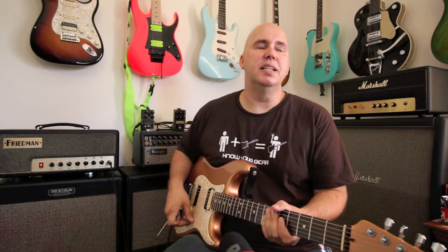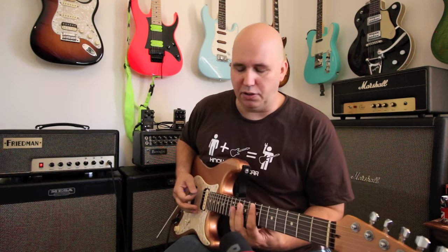Let me explain some of the amazing things I love about the amp already. The clean channel, which I was very concerned about, has one volume knob and a three-way switch. That concerned me because it seemed like an afterthought, but it is probably one of the best clean tones I've ever heard.